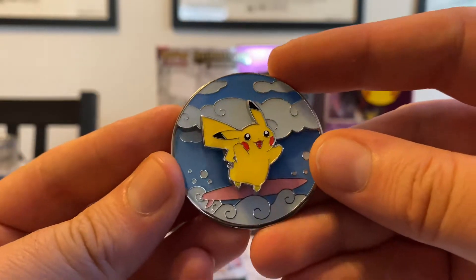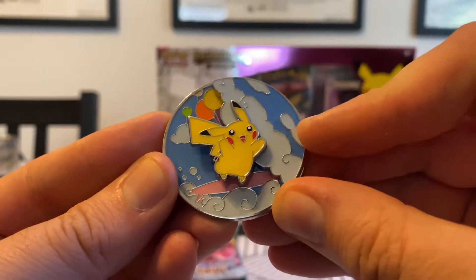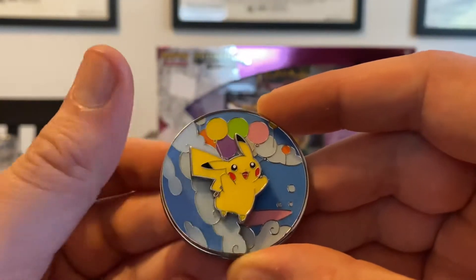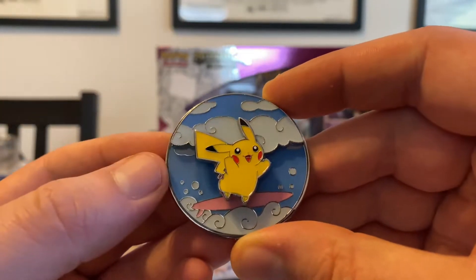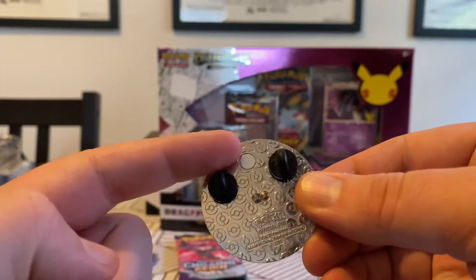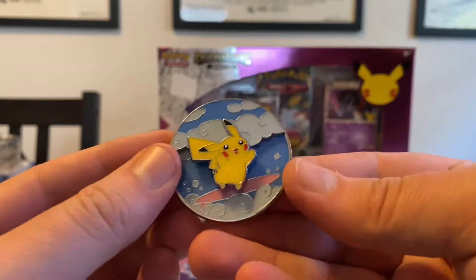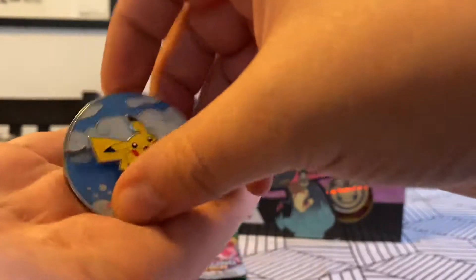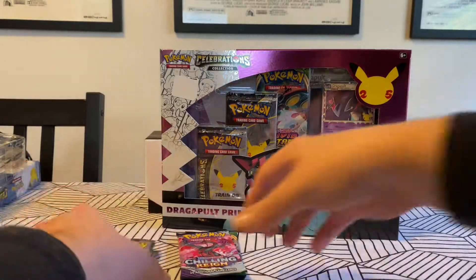It's adorable - it's got a little magnet that lets you swing this down here. And now he's flying Pikachu. You can put it back up here, or you can do half and half - there's a little magnet at the top. Isn't this adorable? It's beautiful, it's pretty big and heavy. If you put it on a t-shirt it would stretch it.